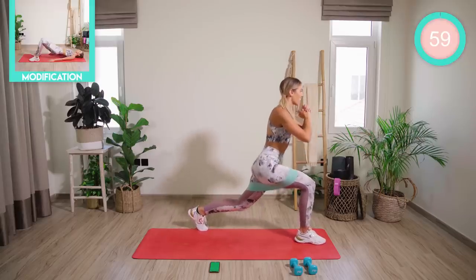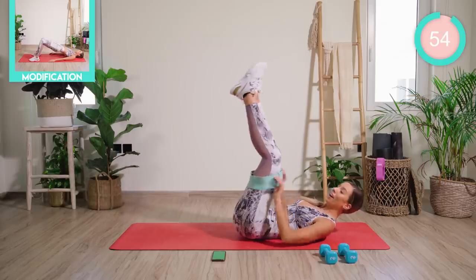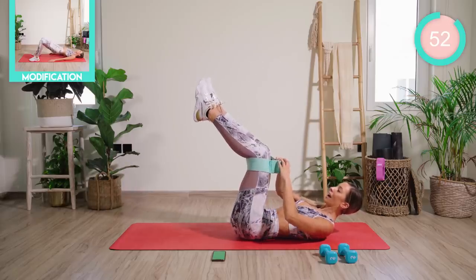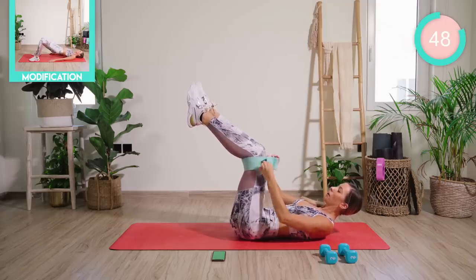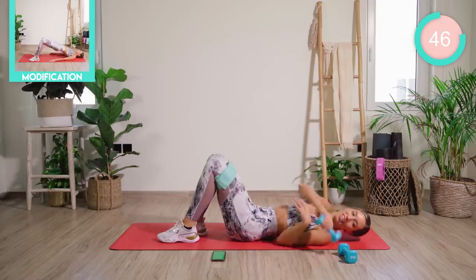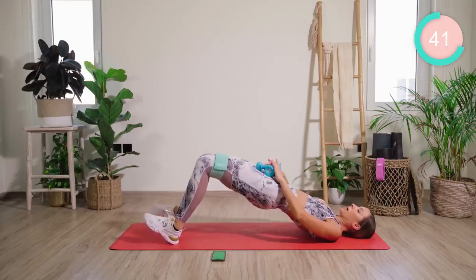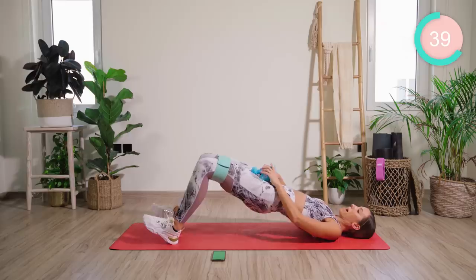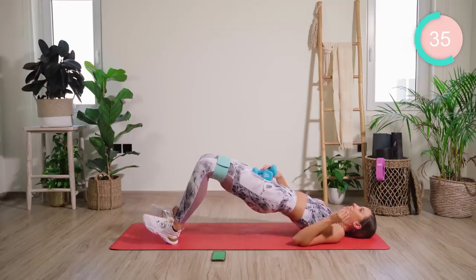We're going to come down onto the mat now — we're quickly moving all the way down. I want you to tighten this band if you have the lean adjustable band, really nice and tight. Pop the weights onto your pelvis — or water bottles — dig the heels in. We're coming up. We're going to pump up for 10, then pump out for 10. Really squeezing the booty — squeeze out 100% of its maximum.